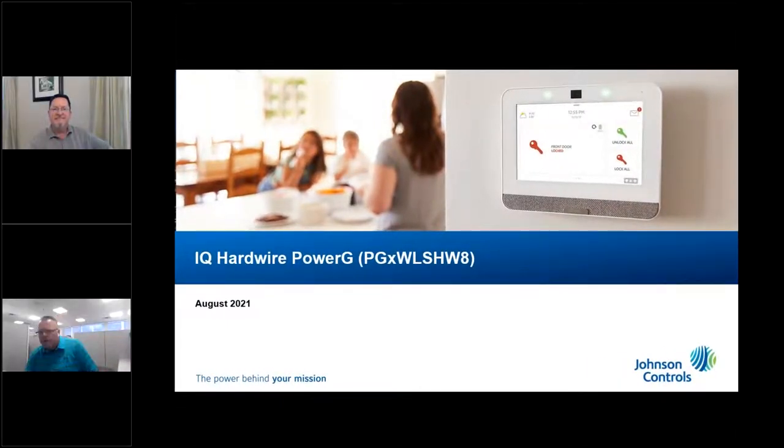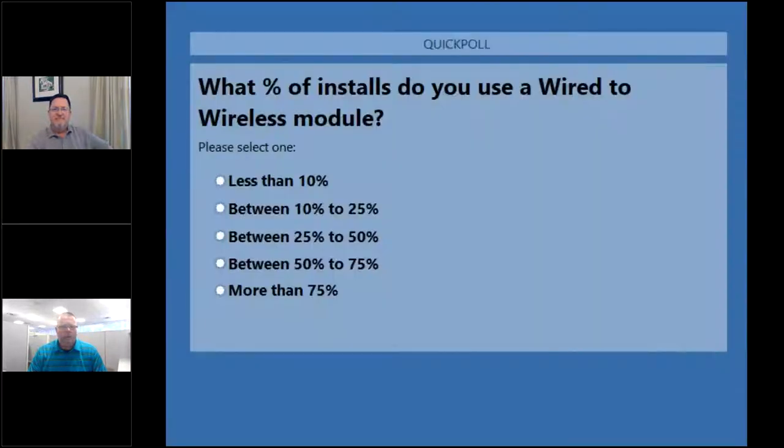A lot of people are still dropping in, so while we've got everybody dropping in, we will launch a few polls on our webinar on the IQ Hardwire Power G with Dan and myself. I'm getting to do double duty today — host and presenter. First poll, see if it launches — there we go.